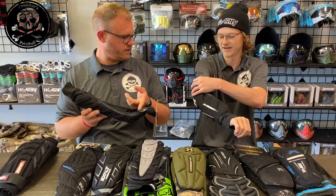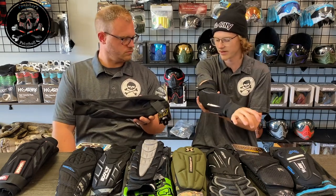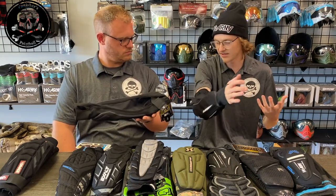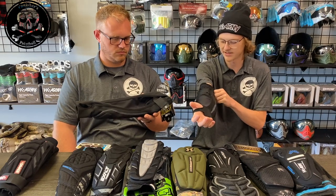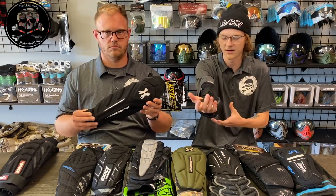It also has a strap, though it's a lot thinner and doesn't seem to be quite as high quality, but it is there and it definitely does help to keep your pad tight on you.